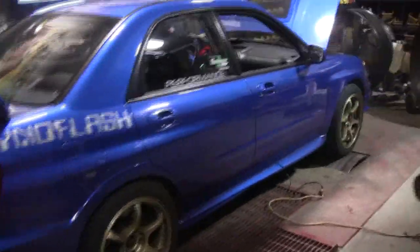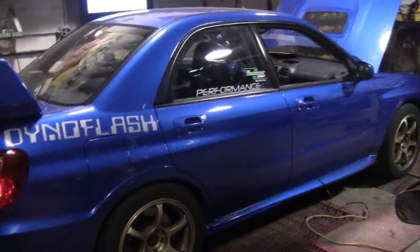I'm Big Al and welcome to DynoFlash videos. I'm here in the dyno with my DynoFlash STI. I built it myself, I tuned it myself, I wrenched it myself — I put the whole thing together myself. I'm here dyno-ing it by myself. I'm running 24 pounds of boost on the dyno tonight and we've got 568 horsepower.